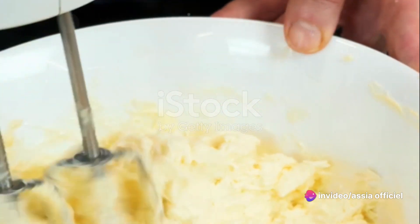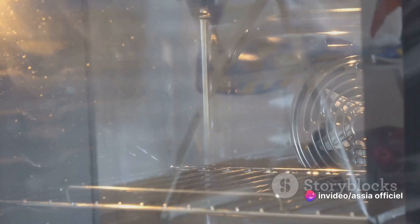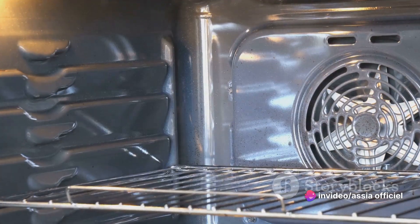Now it's time to combine the dry and wet ingredients. Gradually mix in the flour mixture, ensuring everything is well incorporated. Pour the batter into the prepared pan and smooth the surface with a spatula. Bake for around 30 minutes or until a toothpick comes out clean.